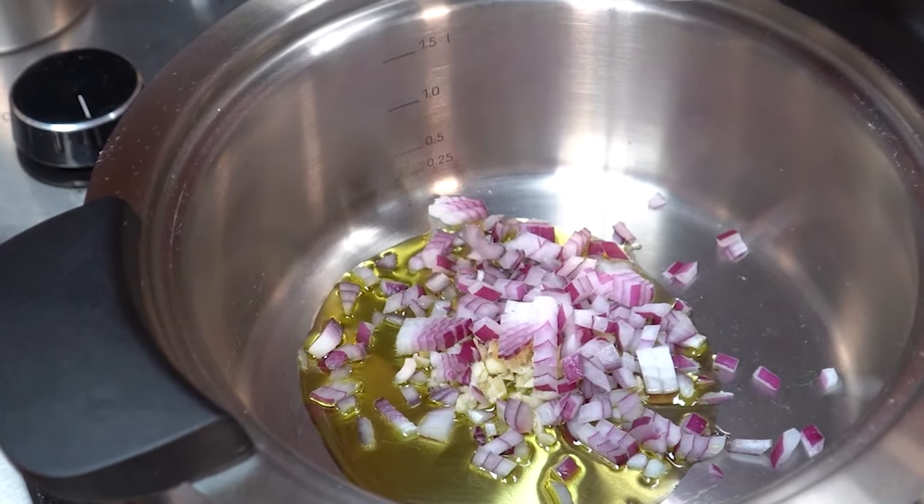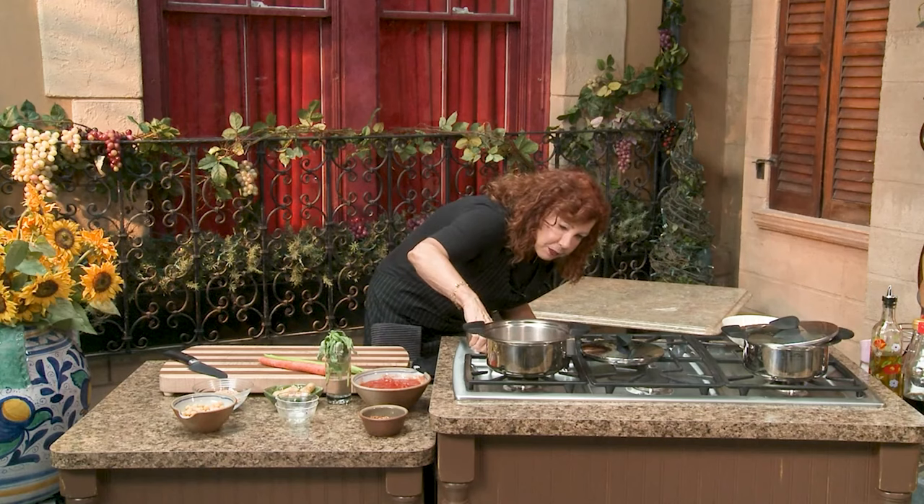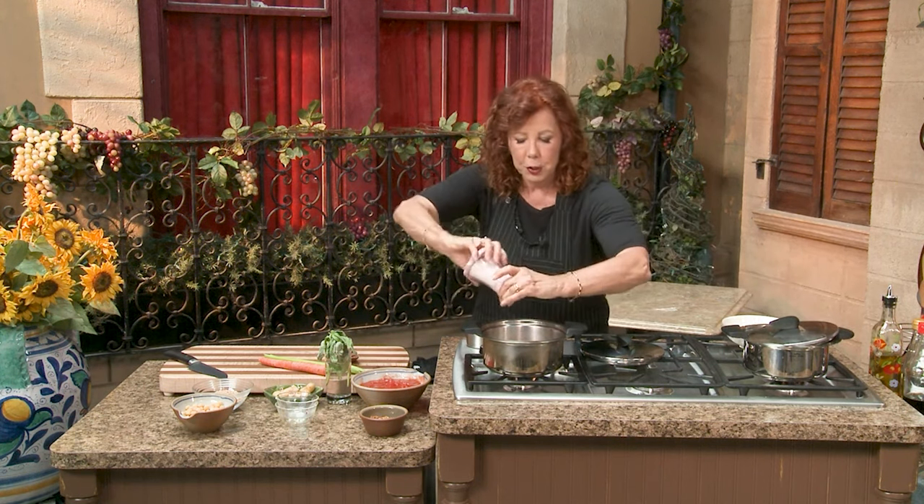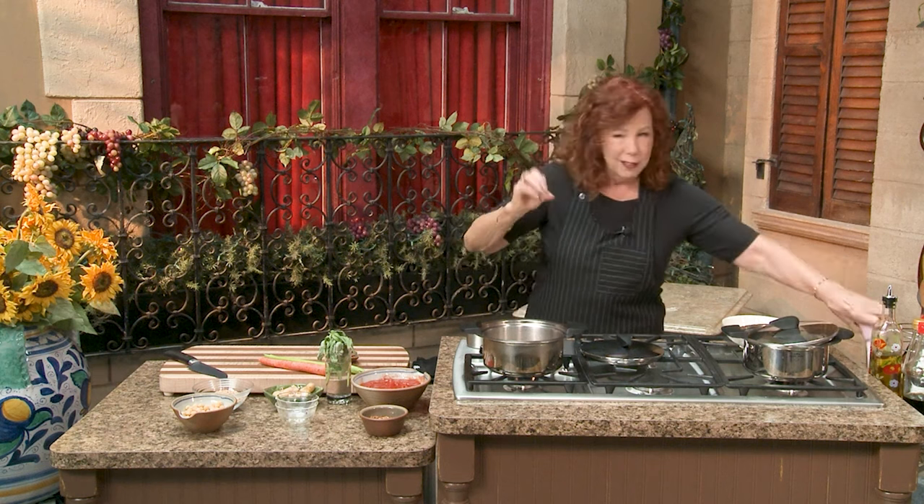The more finely you can dice your ingredients, the sweeter your soup, right? There's more surface area to bleed, and you get more of the sugars of the veggie in there. Then you start on a medium heat. Tiny pinch of salt so that the vegetables start to bleed their juices into the oil. It was a tiny pinch, right? And we'll just kind of move them around until the sizzle builds.